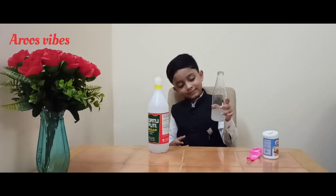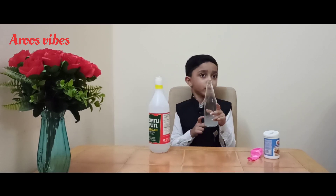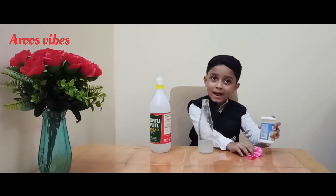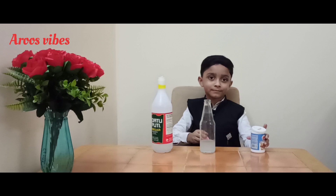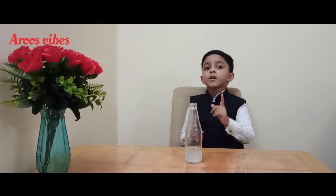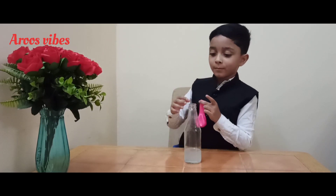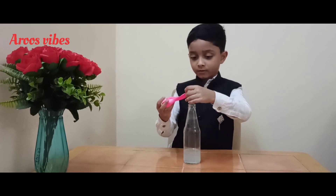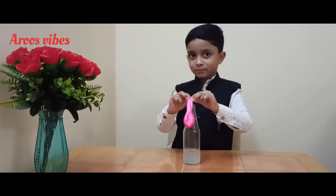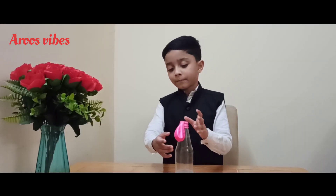Now I add some vinegar into this bottle. Now we need to add some baking soda into this bottle. Now I put some baking soda into this balloon. Make sure your parts are there and put the balloon on the top of the bottle and check out what's going to happen.